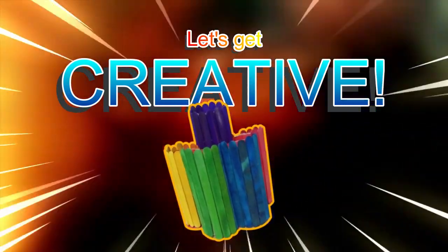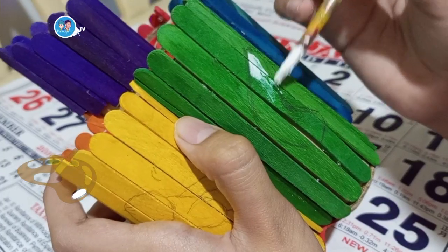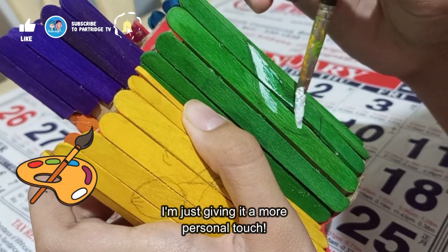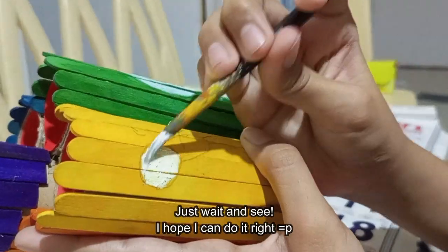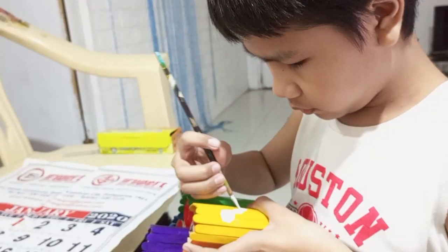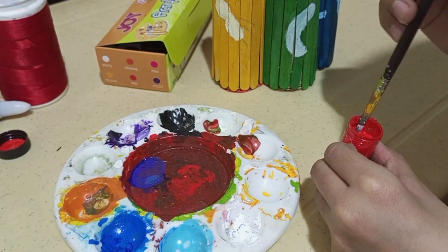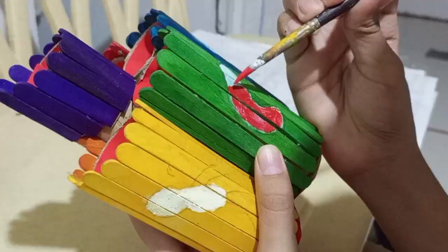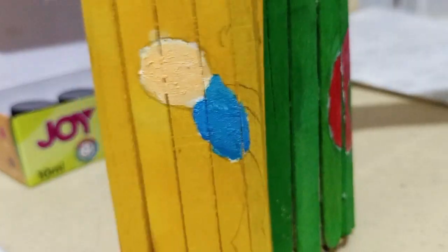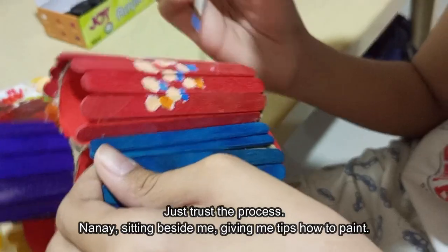I could still improve this. Let's get creative! I'm just giving it more personal touch. Just wait and see. I hope I can do it right. Nothing's wrong with arts. Just trust the process. Nanay is sitting beside me giving me tips on how to paint.